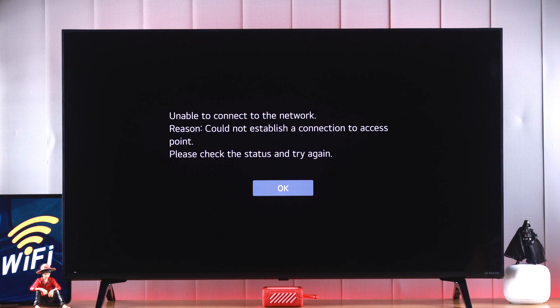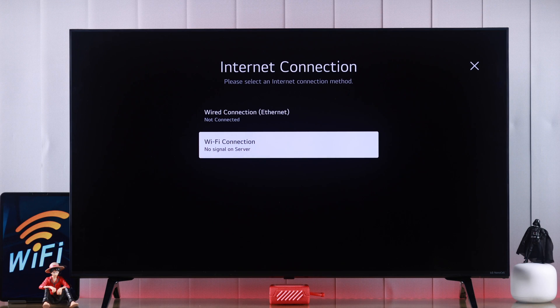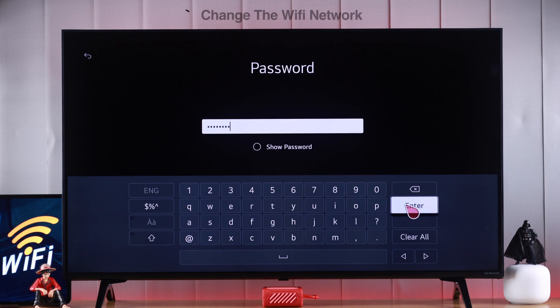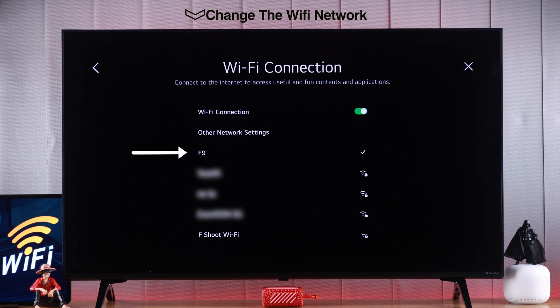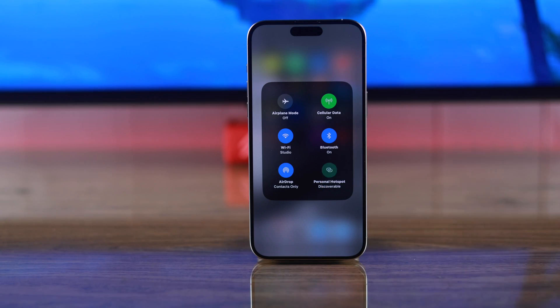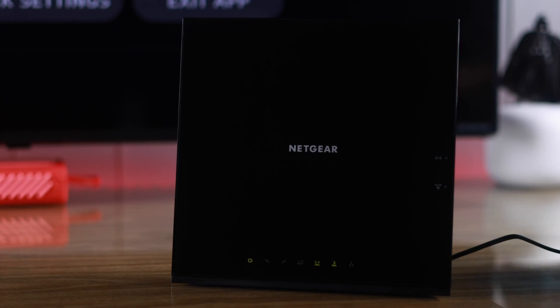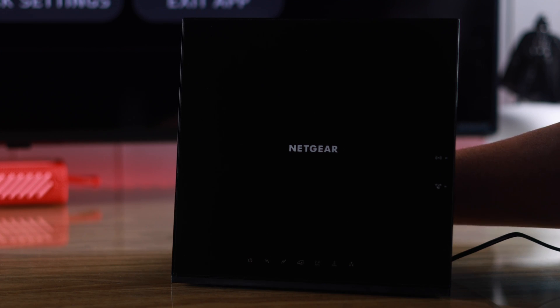If you're still unable to connect to the Wi-Fi or the Wi-Fi is not working and you're getting no internet, then we need to make sure that the Wi-Fi is working properly. You can connect your TV to a different Wi-Fi network or a mobile hotspot and see if that works. If your TV can connect to a different network, then you need to troubleshoot your Wi-Fi first. You can try restarting your router.